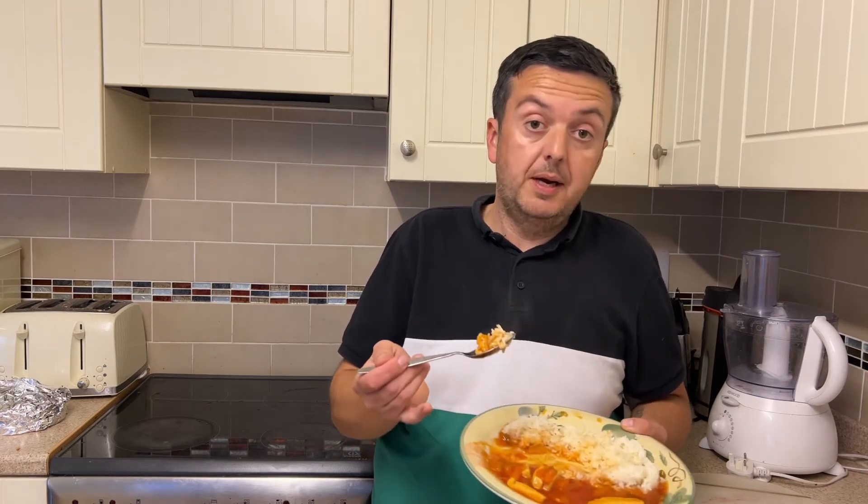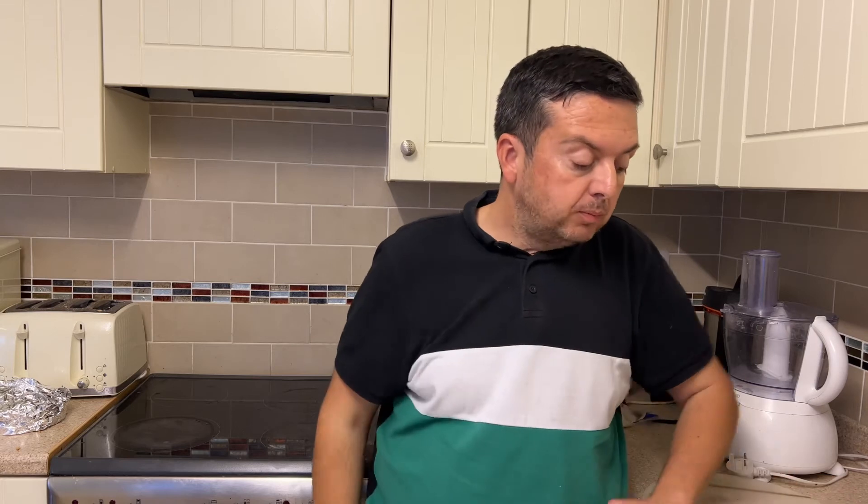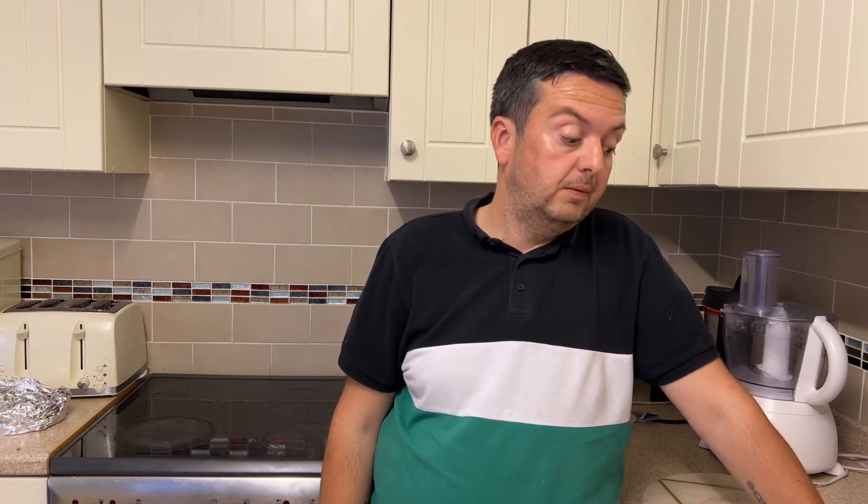Portion size — that's not bad at all. The only thing I would say is a bit of salt in the rice, but you can add salt yourself, you can't take it away. So ratings out of 10 — I'd give that a 9 out of 10 for the reasons I've just stated: price, flavor, and the amount.